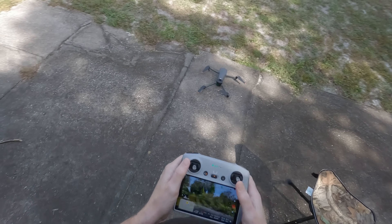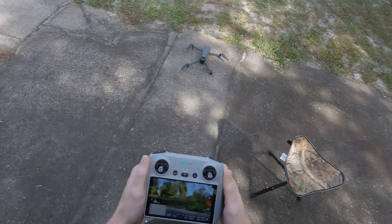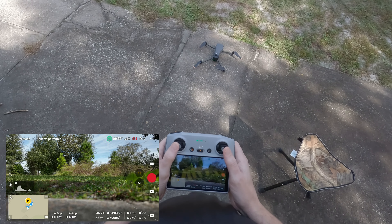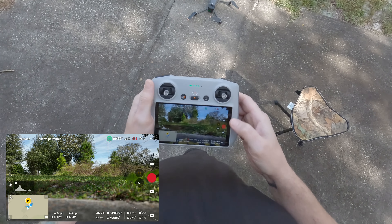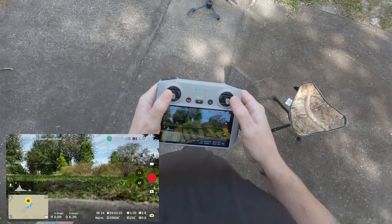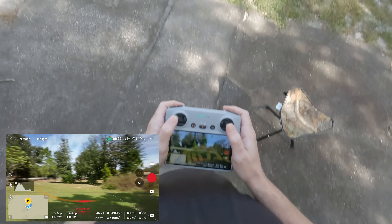We've done a range test two times now with the Mini 4 Pro, and basically what I want to see is if the Mavic 3 Classic will go as far if not further. We did the range test with two different batteries, and the furthest we got the Mini 4 Pro was about 12,666 feet before we had a loss in signal and the drone returned home. Now we're going to do the same with the Mavic 3 Classic — let's get this baby up in the air.